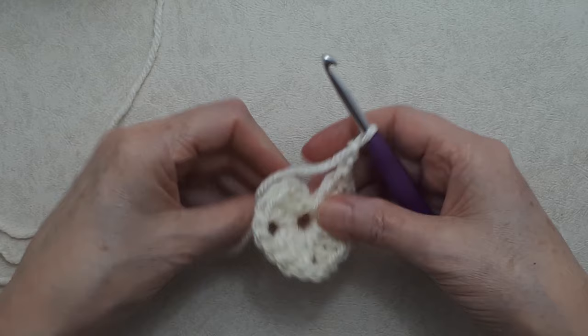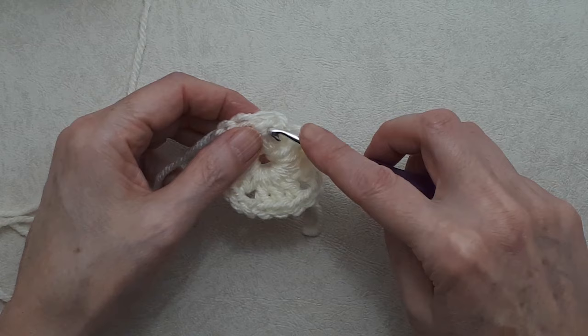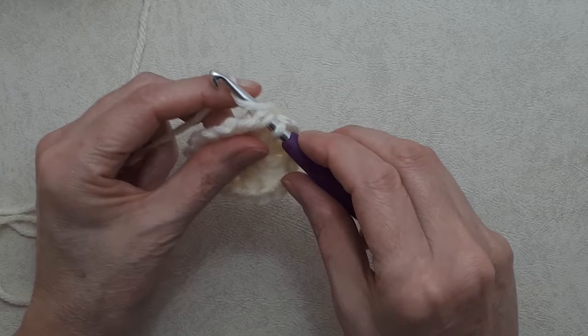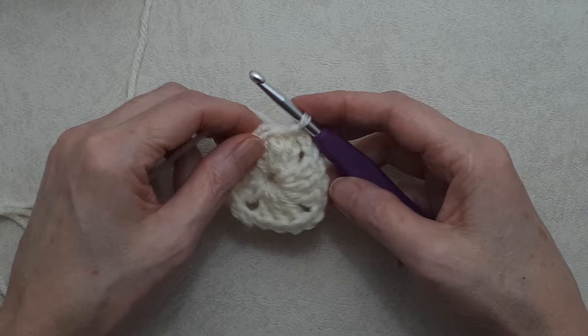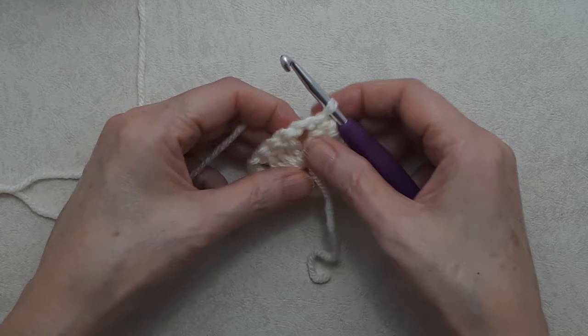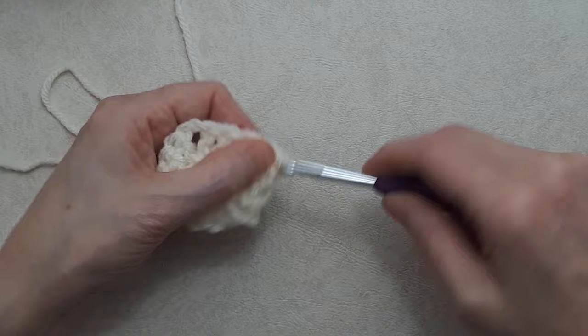To join this round, skip the beginning chain two and go into the top of the first double crochet above those two chains, going under both loops of that stitch — this is a little different from a lot of granny square patterns. Grab your yarn from behind and slip stitch into that stitch and you've joined that round. Now we're going to turn our work — this is again a unique way of doing granny squares. Then do a slip stitch into the chain two space: put your hook into the space, grab your yarn from behind, and bring that through with a slip stitch.